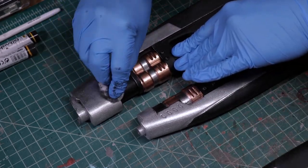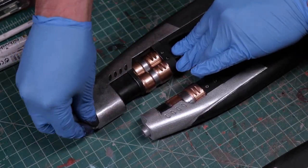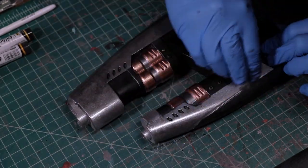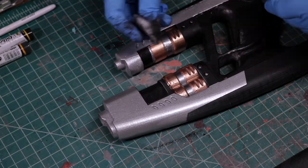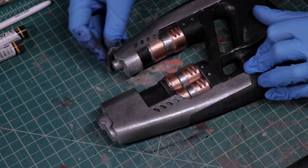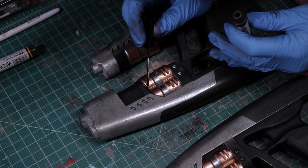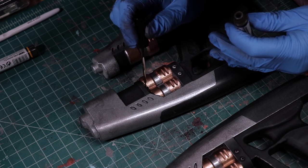Then, as I like to do with any metallic finish, the silver parts got polished with some graphite. All the nooks and crannies got some grime in the form of a Starship-based sludge oil brusher.